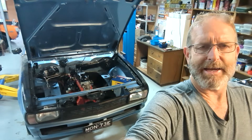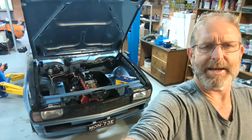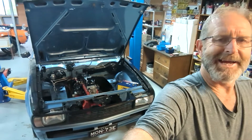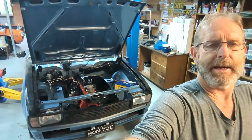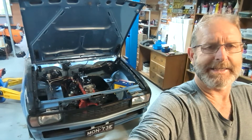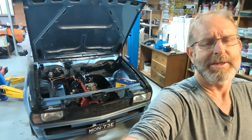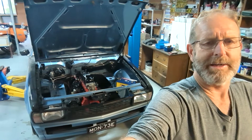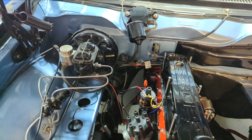We're back on and doing this Torana. The engine's in there - I've actually hooked up the steering column and I've got a lot of the wiring done. The ignition lights are coming on now so we're getting close. I'm just working on the manifold at the moment and I'll show you a little bit about what I'm doing there, but we'll have a look in the engine bay first.